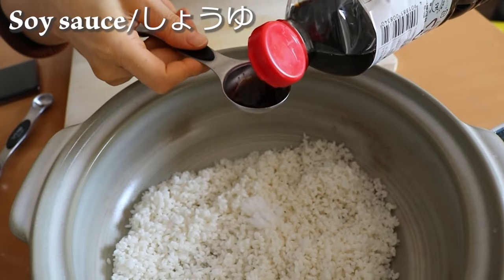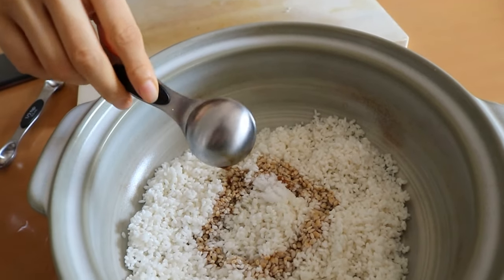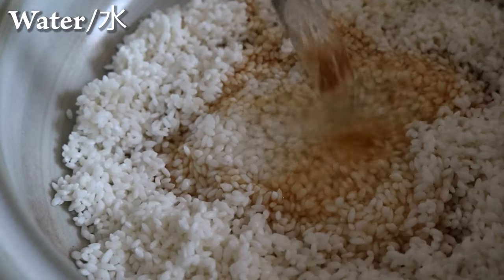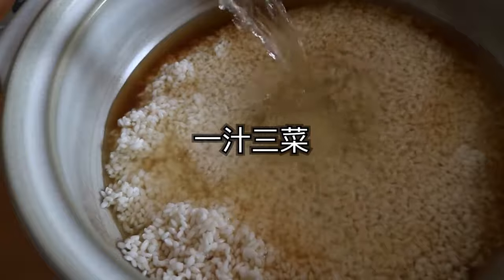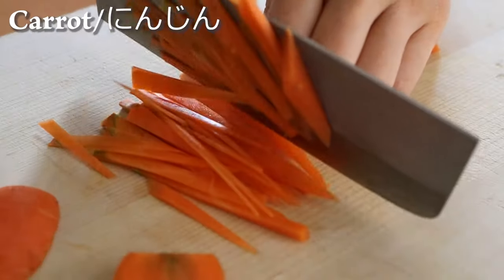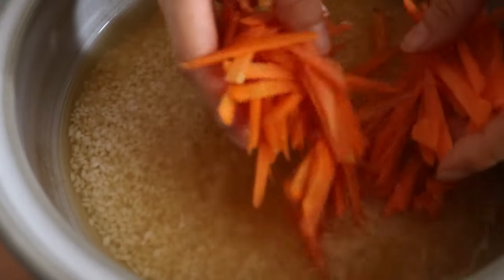The typical Japanese style meal is composed with soup, a bowl of rice, and three small side dishes, which is known as Ichiju Sansai in Japanese. So let me introduce you to a rice recipe using salmon as the star of the dish.